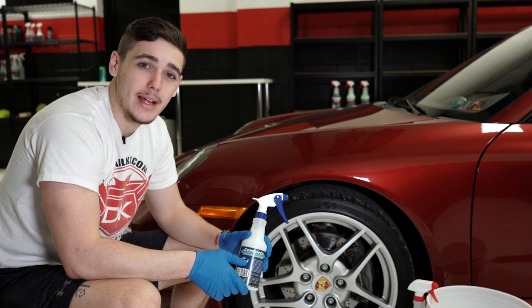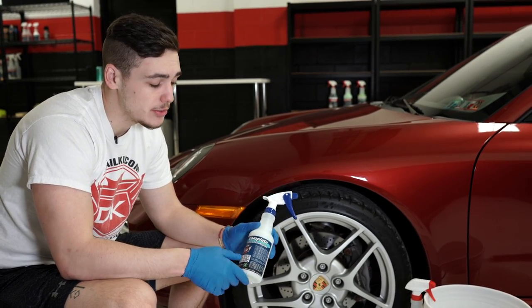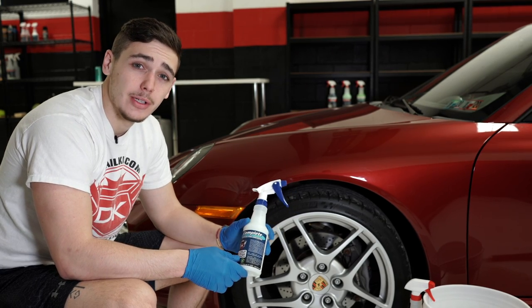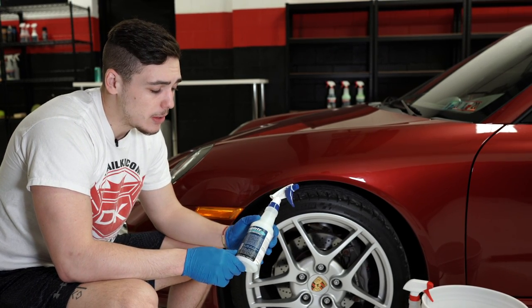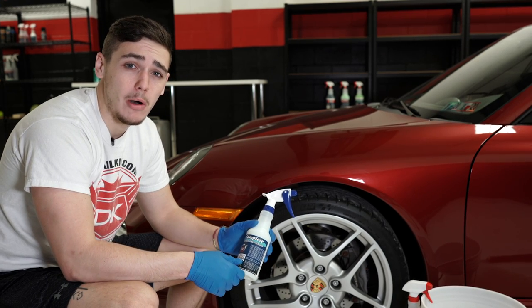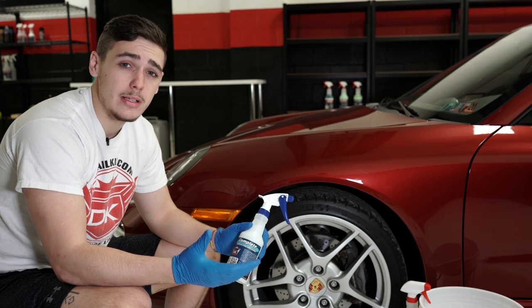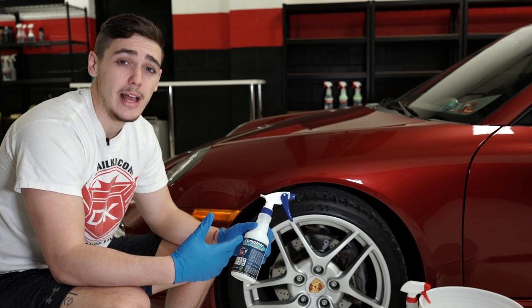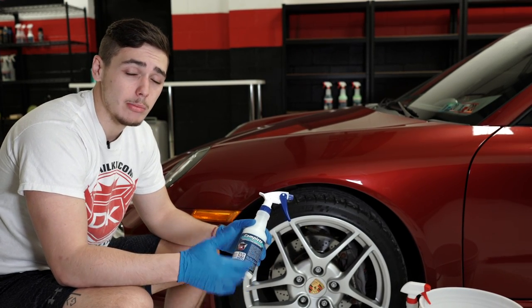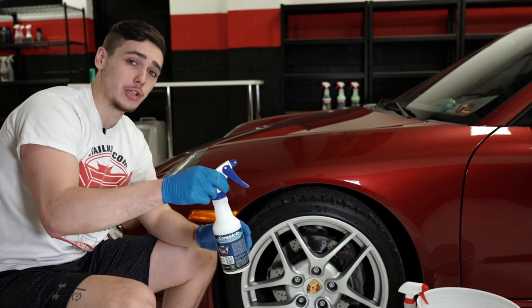Hey, what's going on guys? Ryan back here at detailking.com. Today we're going to be showing you guys how to use Detail King's complete acrylic tire dressing. Now this isn't just any dressing — it actually will form a coating that bonds to the rubber of your tire. This coating, instead of lasting weeks like a dressing would, will actually last months. It repels water, brake dust, and other road grime very well.